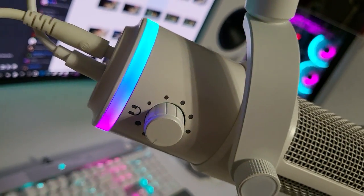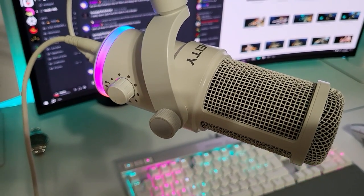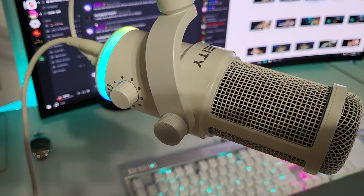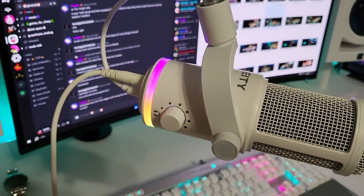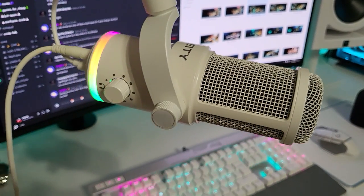The QuadCast S is also a great option — it has some nice rainbow RGB — but it's a bit more metallic and edgy in its sound, and it was significantly more noisy than the Deity. So even though it is more expensive, I would definitely recommend the Deity for the sound quality.